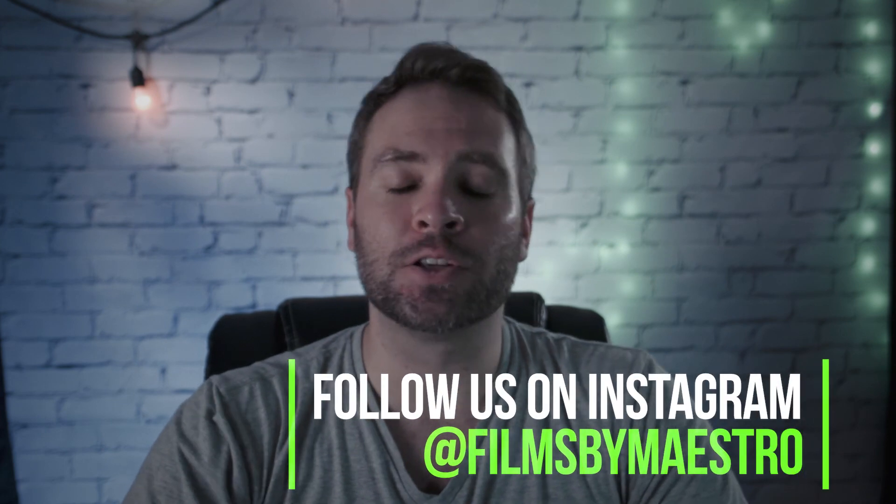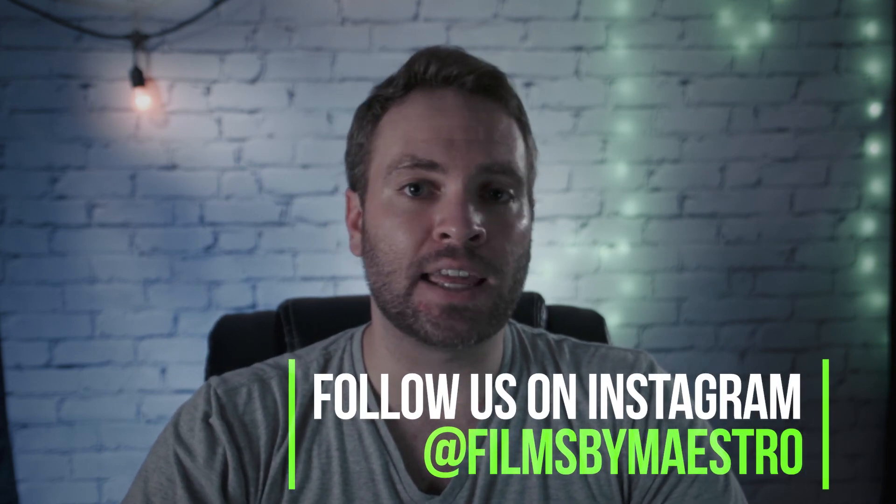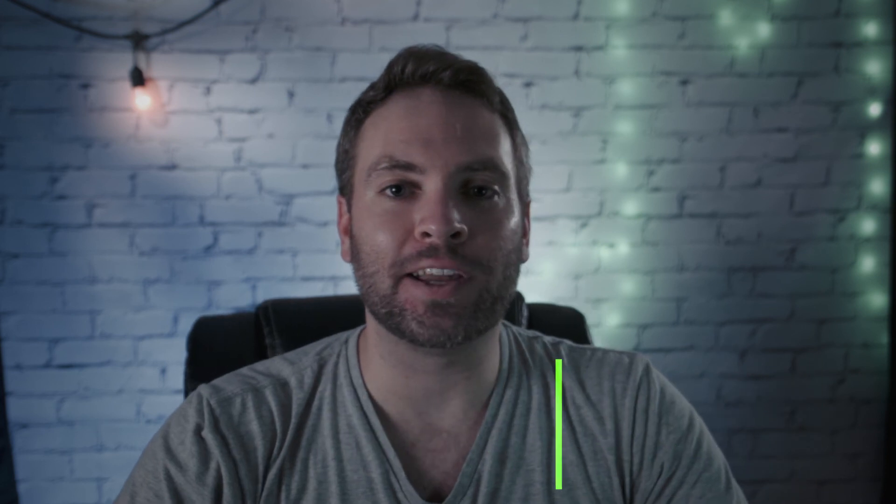That's it for this review. If you have any questions, feel free to leave them in the comments below — I'll be happy to answer them whenever I can. Thank you guys so much for watching, and I hope you all have a great week.